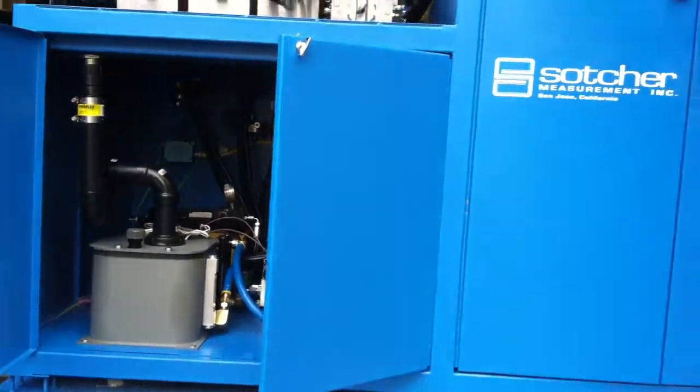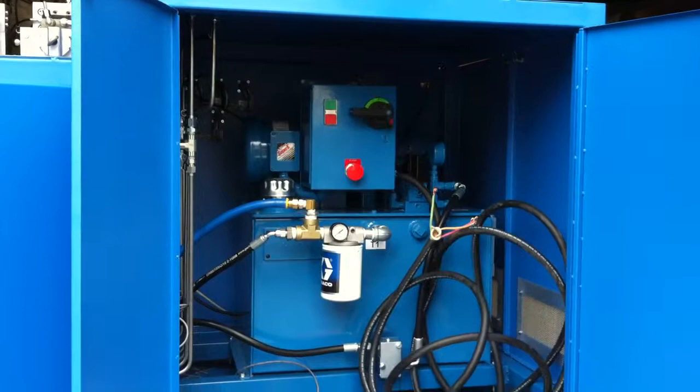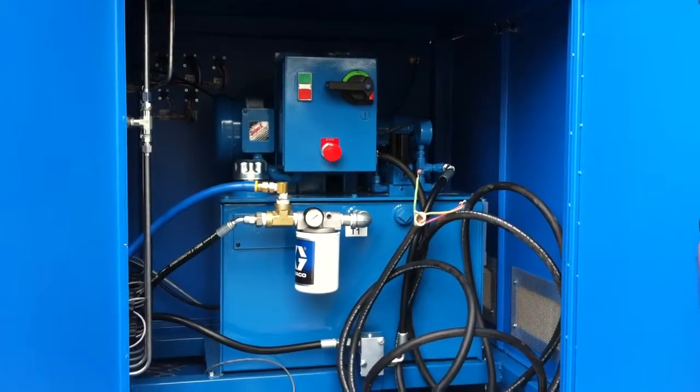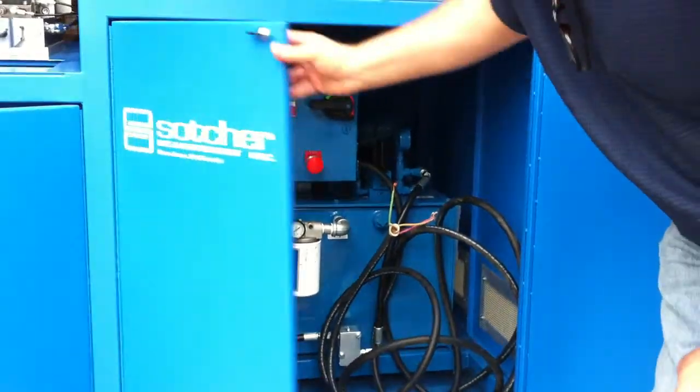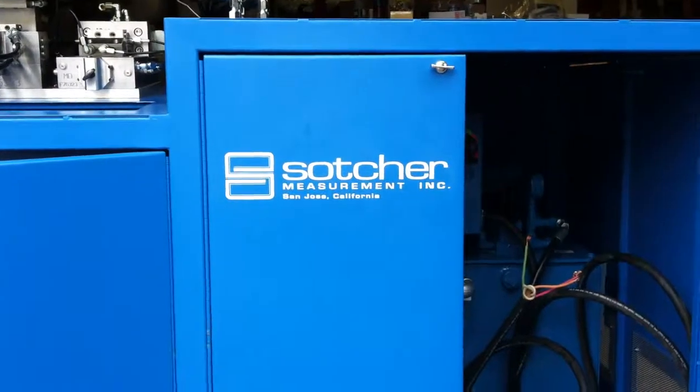If we go over here to the right-hand side, we'll be able to see the compressor. Anyway, this is just an amazing piece of work. This is another fine piece of quality manufacturing from Sacher Measurement.